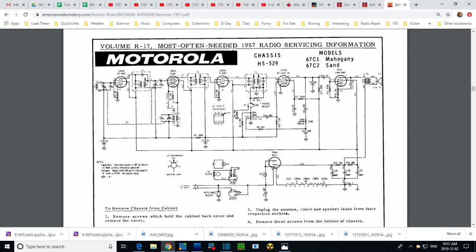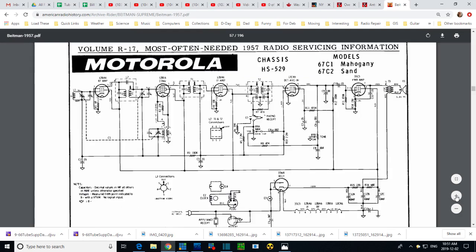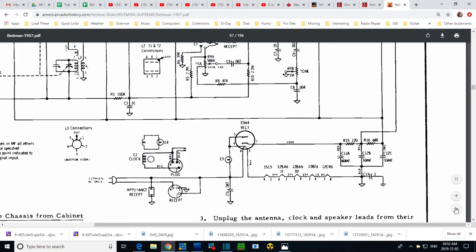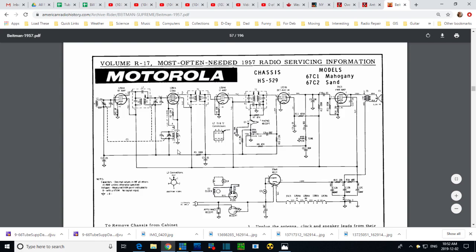I thought I was reading something wrong on the schematic — there seemed to be two names or numbers listed — but never mind, it looks fine on closer inspection. These are essentially live videos; I don't write a script. I usually think of the first sentence I'm going to say, then turn on the camera. Let's continue following the signal.